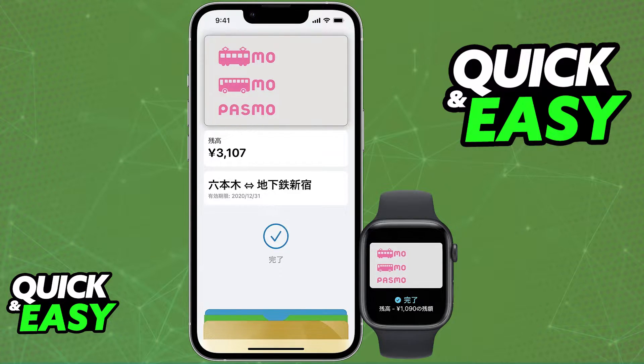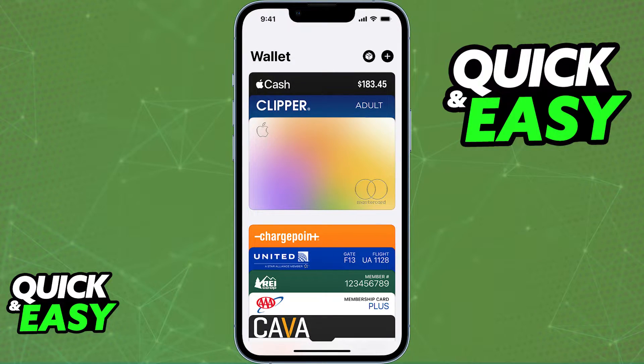Regardless of which option you pick, the process is roughly the same. In this video, I'm going to show you how to do it on your iPhone. So open up the Wallet app and click the plus sign at the top right corner of the screen.